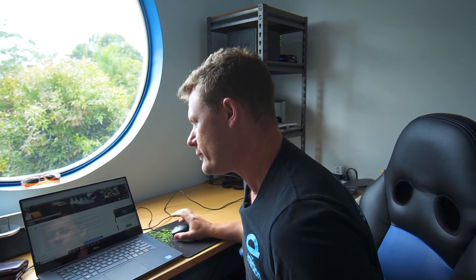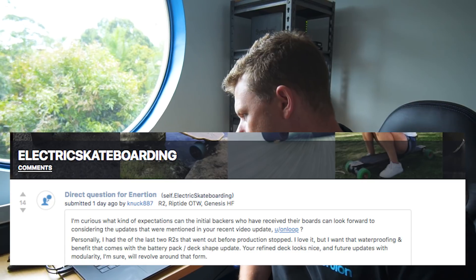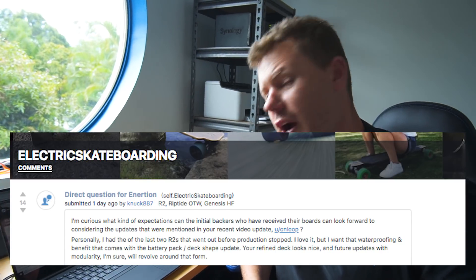I just want to directly answer a direct question. Someone - Nuck887 on Reddit, the electric skateboarding Reddit thread - if you don't know it, check it out. It's like the wild west of electric skateboarding social media. Nuck says this to me: 'I'm curious what kind of expectations can the initial backers who have received their boards look forward to, considering the updates mentioned in your recent video update.' Whoa, that was a mouthful, Nuck.